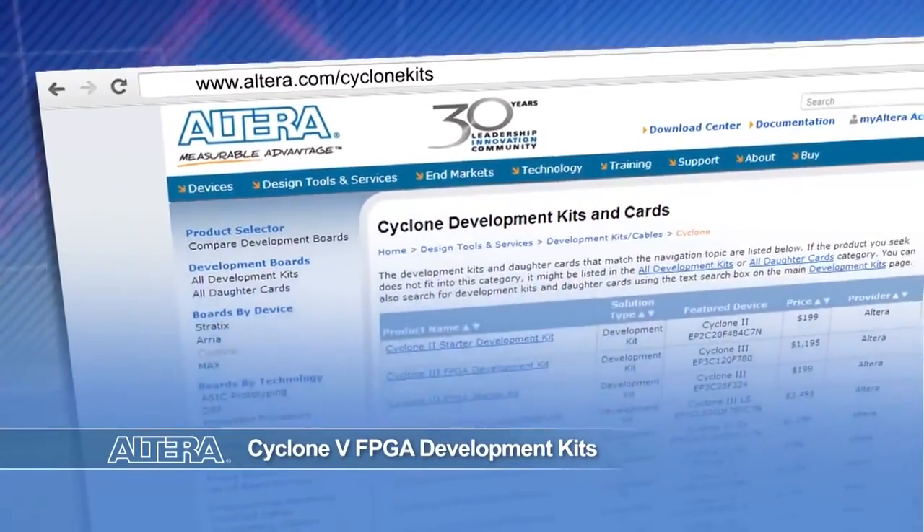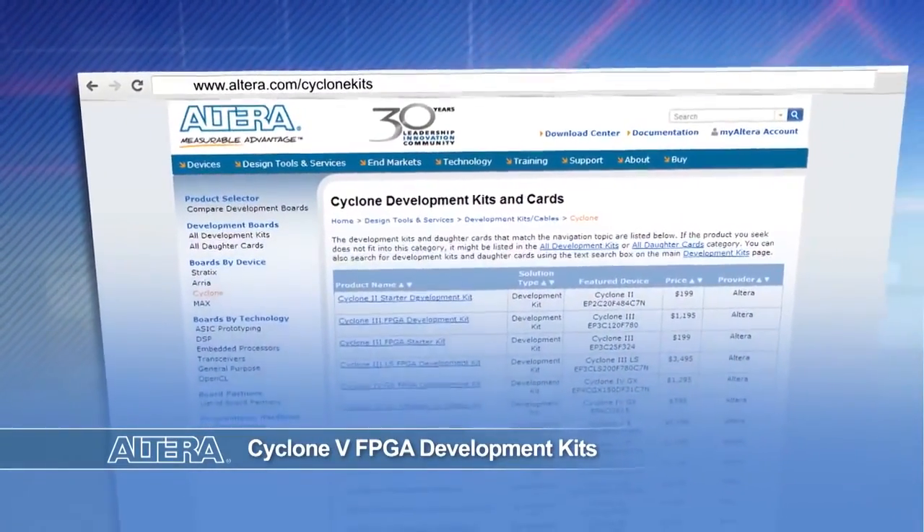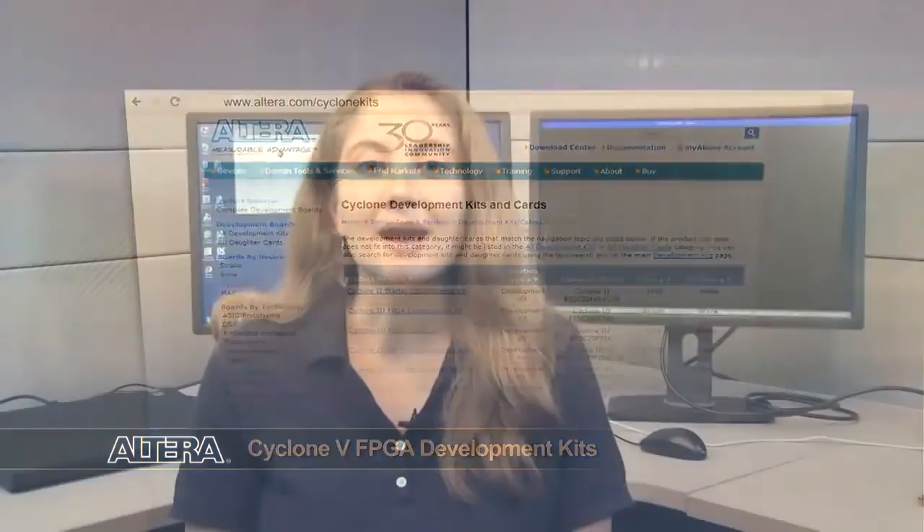I've shown you just a few demonstrations of the Terasic Starter Kit, and this starter kit is just one of several kits available now from Altera and our partners. This allows you to choose the right kit for your budget. Visit our webpage for more information on Cyclone 5 FPGA kits and order today. I'm Jennifer Stevenson. On behalf of everyone here at Altera, thanks for watching.